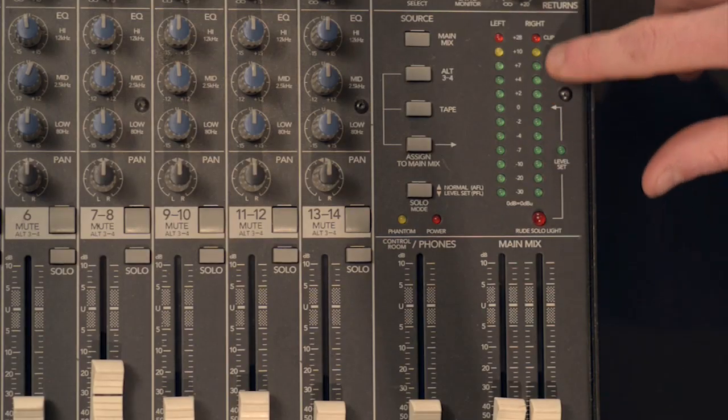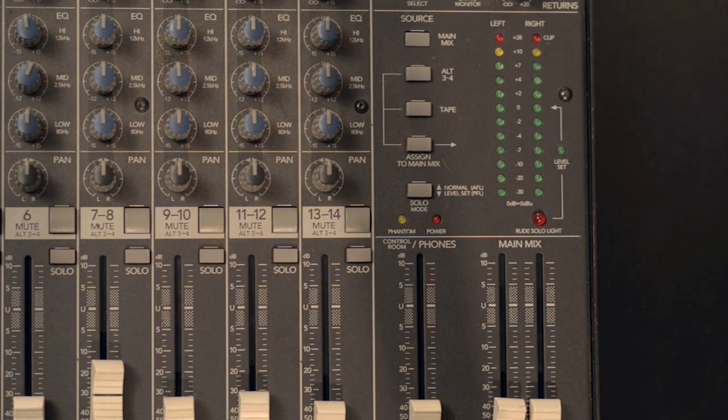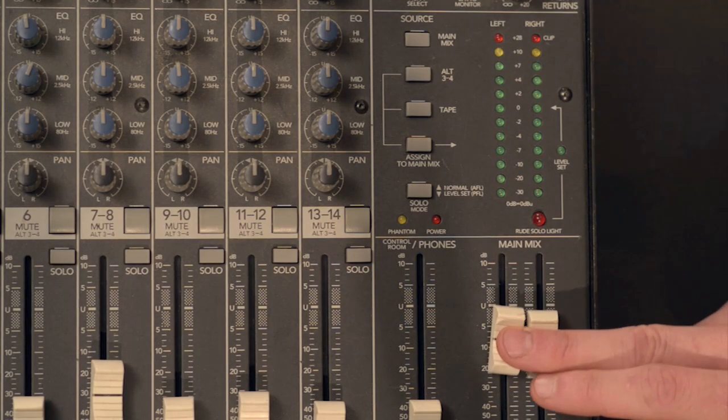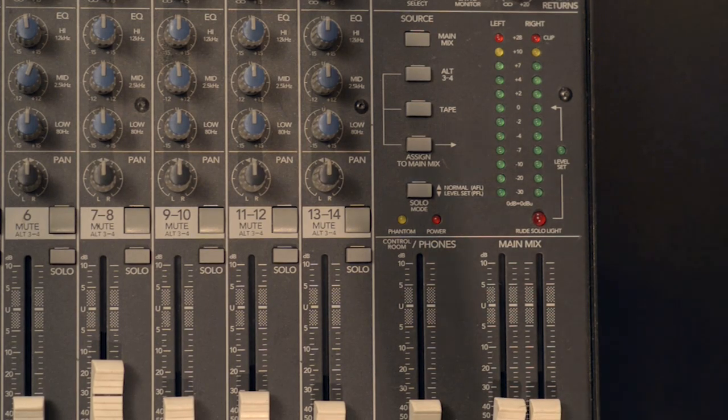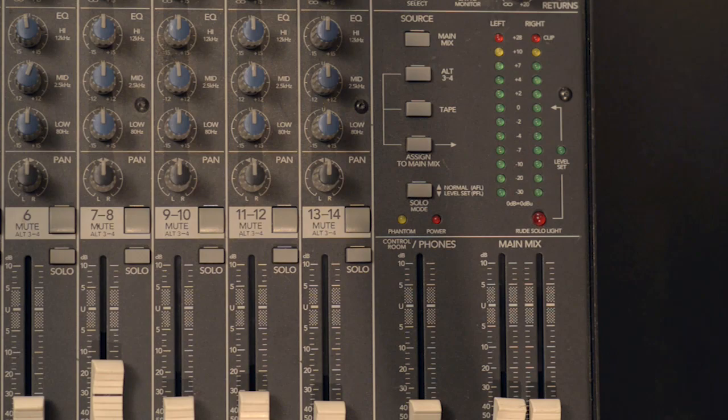If you think about a traffic light — green means go, yellow means slow down, and red means stop — many mixers, including this one, use a similar color coding system to tell you when your signal is clean, when it's starting to be pushed, and when it's overdriving. Overdriving and distortion are two terms that mean a similar thing: unwanted sound that often comes in the form of hissing, crackling, or just unpleasant noise. So as you adjust your master volume control, you need to keep an eye on your green, yellow, and red lights. Any time you see a red light, you need to stop and adjust your volume.